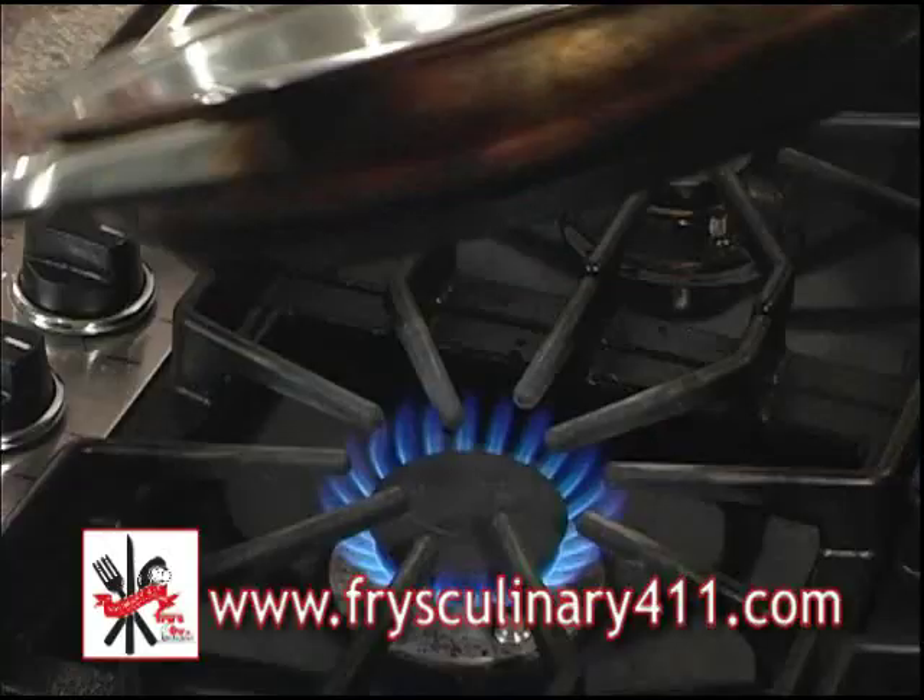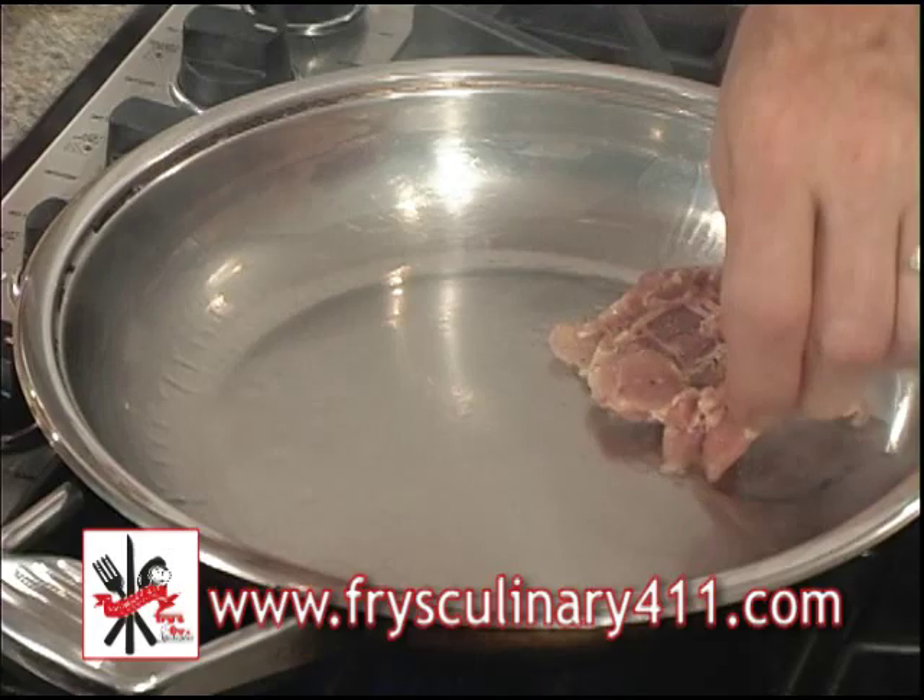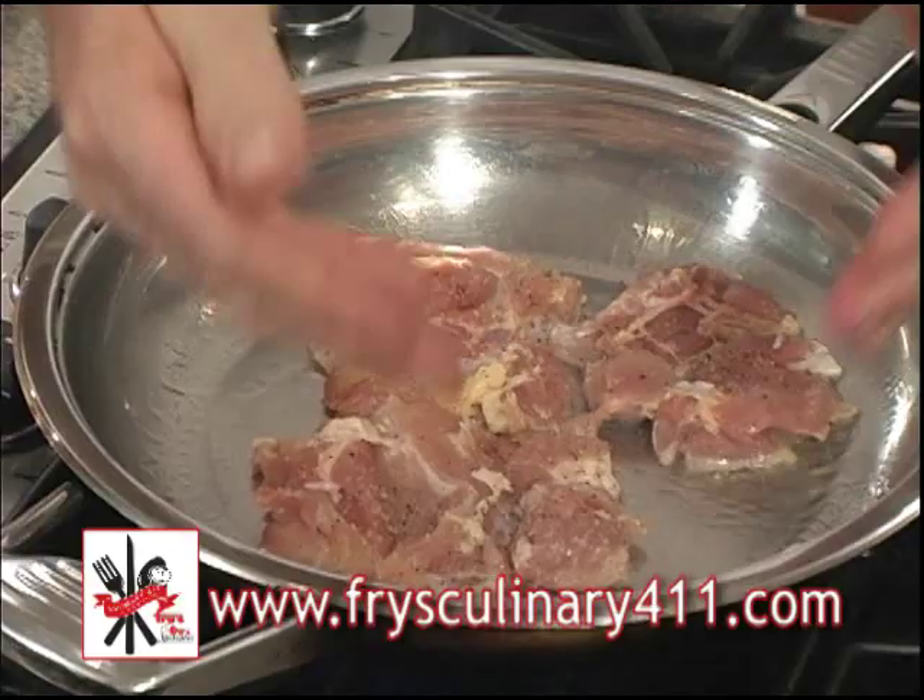Now to our hot skillet, we'll add our olive oil, swirl to coat well, and we'll add our chicken thighs. When you put them in the pan, you want to make sure you put them in facing away from you so you don't splash that hot oil up on you.